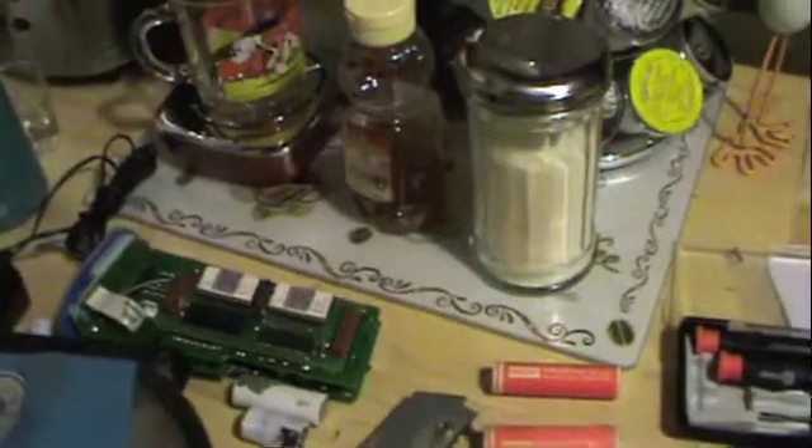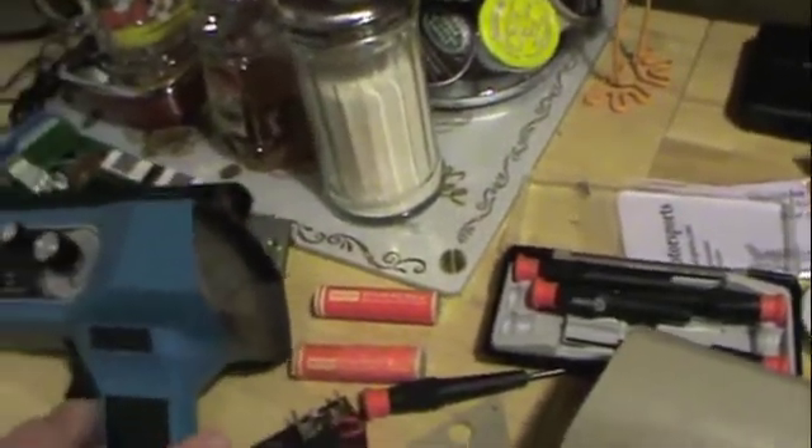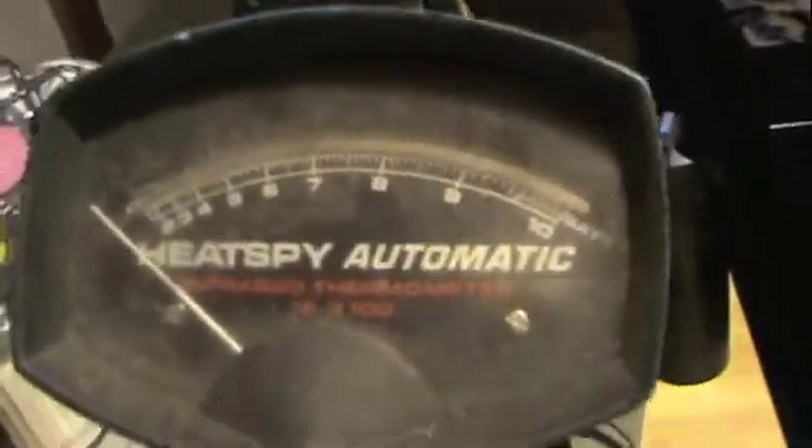Over here I have another one. This one actually has potential of working again, due to its ironically low-tech nature — it's not as high-tech a device as these Star Wars-looking things. It has a good old-fashioned analog gauge. This is a Wall Heat Spy Automatic, model HSA 86 PH. The PH stands for normal or peak hold. Peak hold allows it to record a temperature as you hit the gun and it will store it by leaving the needle in that position. Pretty cool. Very simple.